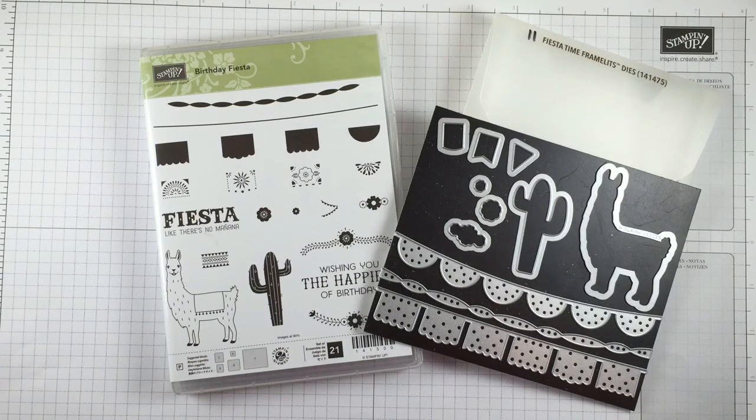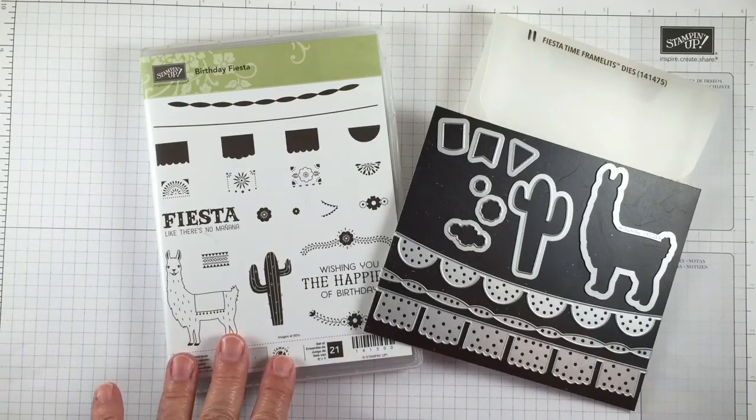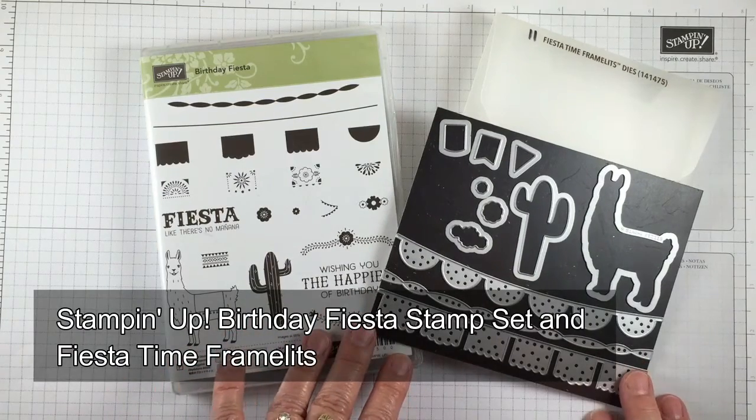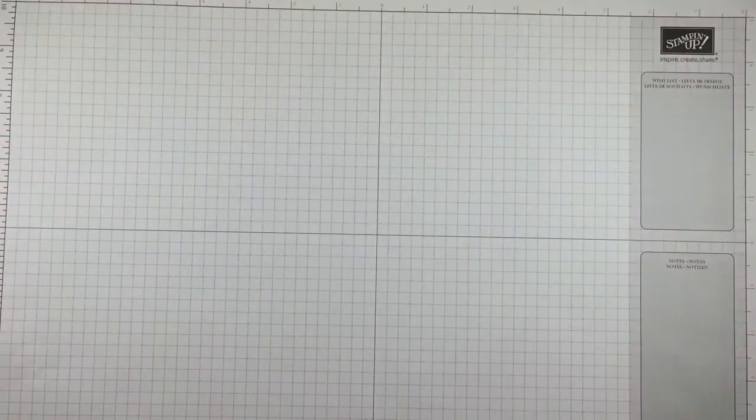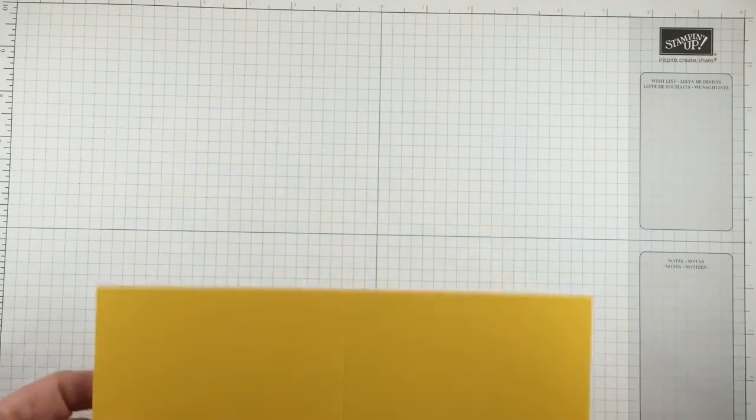Hello, Patsy Wagner from Stamps to Die For. Today I'm going to be showing you a fun fold card called the Book Fold. I'm going to be starting with the Birthday Fiesta stamp set and its coordinating Fiesta Time framelits. Much of this card is going to be kind of like a cooking show and pre-done because it's quite a few steps.